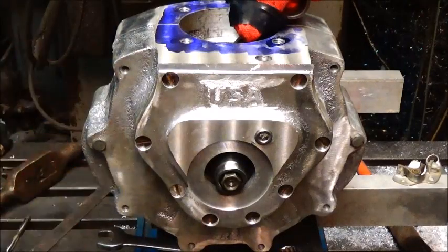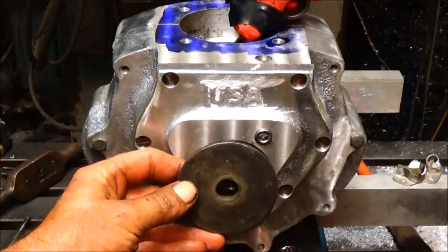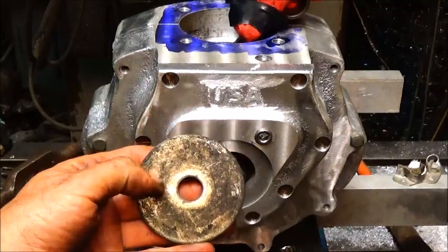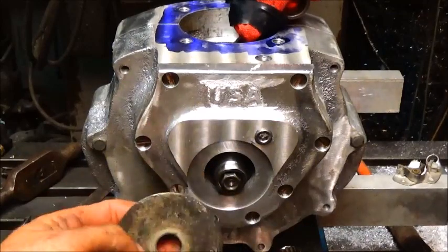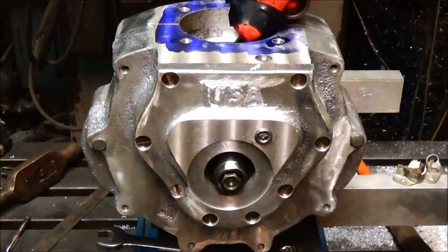We've got the cover back on. I think what we're going to do is take this big washer and machine it down — bore it out and make it into a plate for the points to bolt on. Then we'll slot it on the rotary table so we can bolt each side with a good heavy spring, and make it where we can turn it back and forth. We'll put something on it for a lever so we can advance and retard the timing. If I get time I might work on it a bit tomorrow. We're moving right along — I appreciate everybody watching, and until next time, bye.